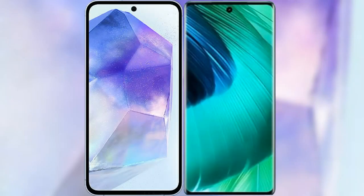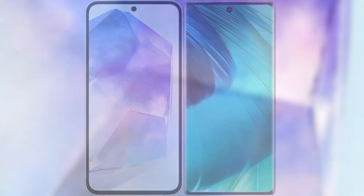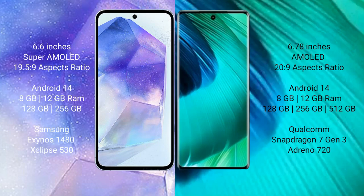I will compare the new Samsung Galaxy A55 with the vivo V30. Samsung Galaxy A55 comes with a 6.6-inch Super AMOLED display and Exynos processor. Vivo V30 comes with a 6.78-inch AMOLED display and a newer generation processor.